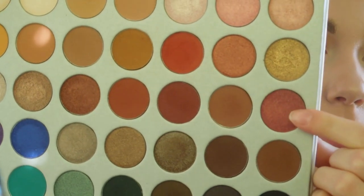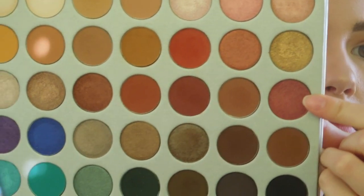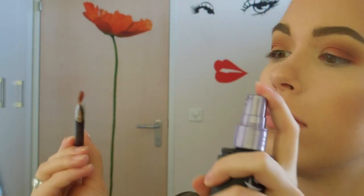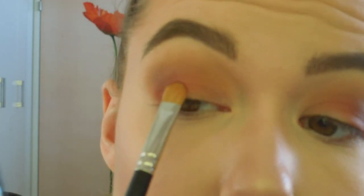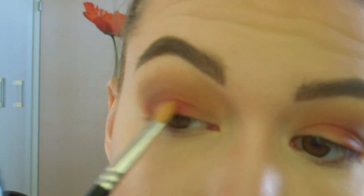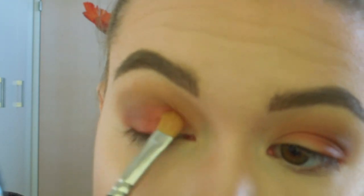Next I'm going to take the shade Cran Apple and this is going into the center of my lid, but first I am going to wet my brush a little bit with my setting spray so that the color is at its most payoff.